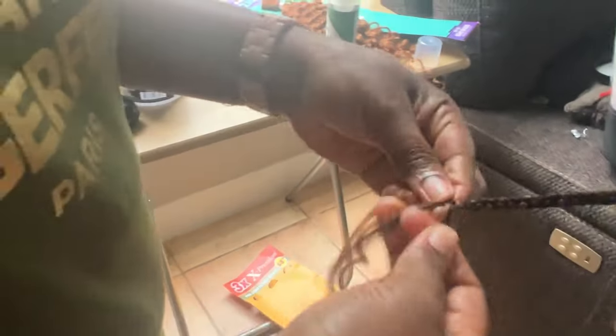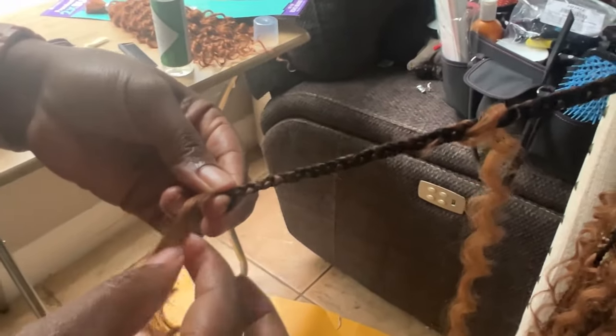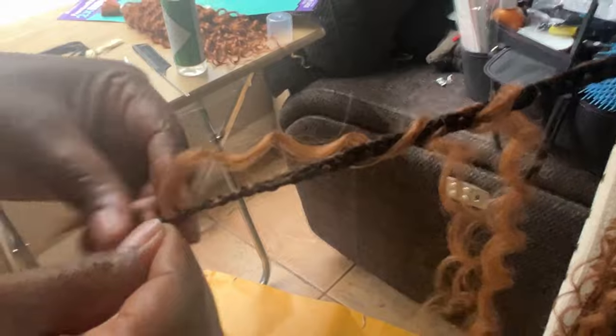We're almost done with the braiding. At the end of the braid, I put curly hair toward the end so that you don't have to be bothered to curl the braiding hair. I'll show you that in a moment.